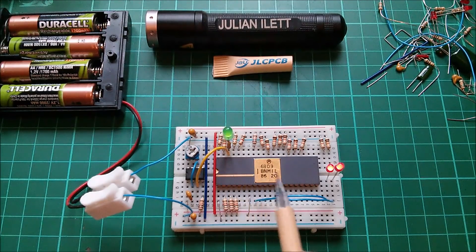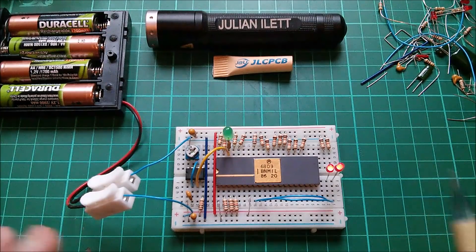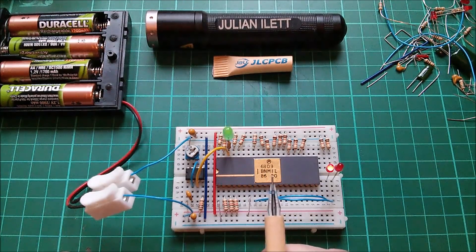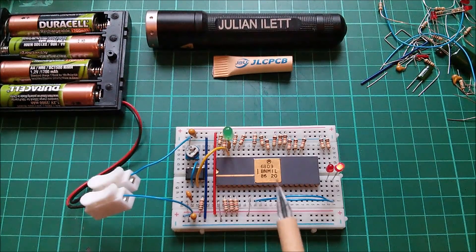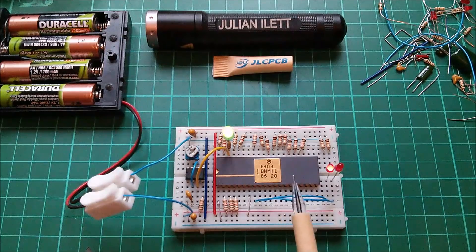The 6809 was kind of the most advanced 8-bit microprocessor there ever was. Unfortunately, it came too late, and it never really got any traction because the Z80 had massive penetration into the home computer and the business computer market at that time. The 6502 was also hugely popular. So along came the 6809, where everything was sort of ironed out and it was the best 8-bit micro there was, and there was really no market left for it.